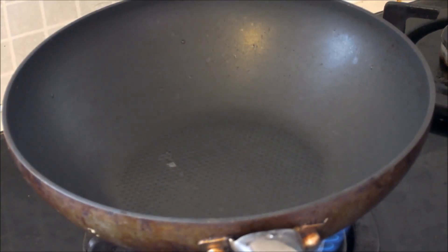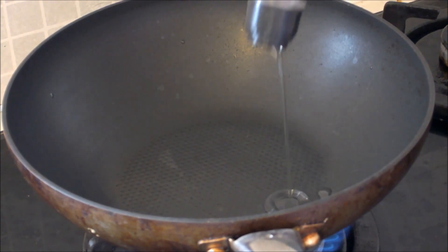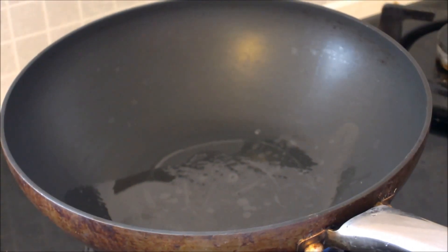How to make fried rice. First heat up the pan and put some olive oil in, or any other oil, and heat it up. Allow the oil to heat up on medium heat.